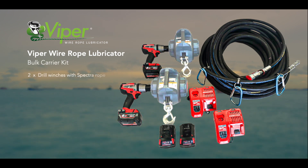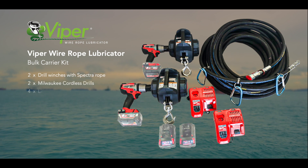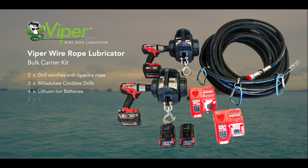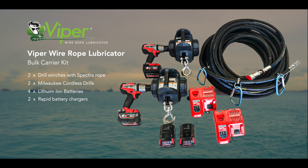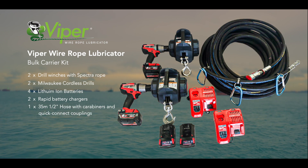Two drill winches fitted with special load-rated Spectro Rope. Two Milwaukee cordless drills. Four lithium-ion batteries. Two rapid battery chargers. And a 35-metre, half-inch Viper hose fitted with three carabiners and quick-connect couplings.